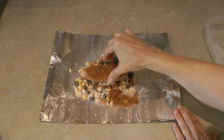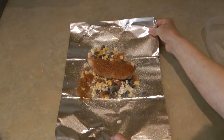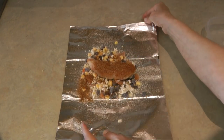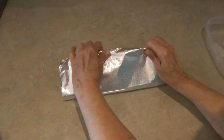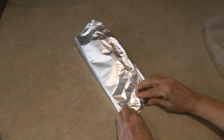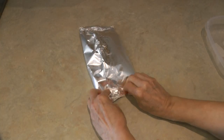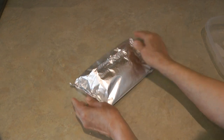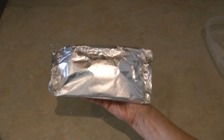Make sure you orient it this way because you're going to fold it up this way. Fold it over and make it like a tent, then fold up the ends. Your foil packet is ready to go on the grill or in the oven.